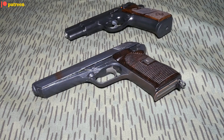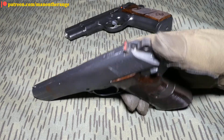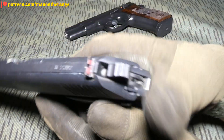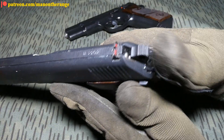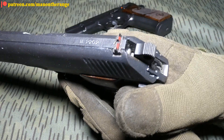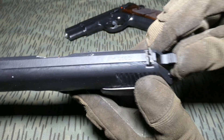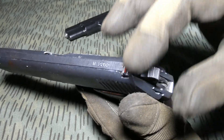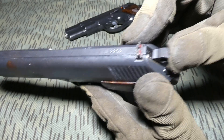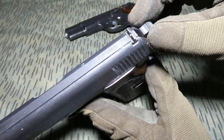Hello viewers! Today we find out what is a Rebounding Hammer. When you look, you can see the hammer isn't actually touching the firing pin or resting on the slide. This is your Rebounding Hammer.